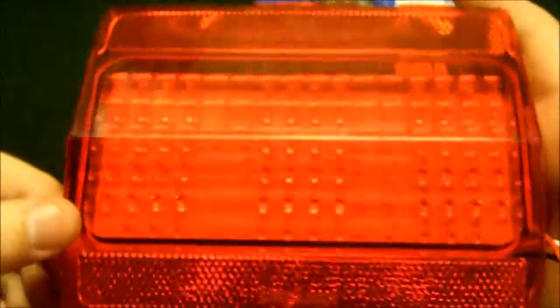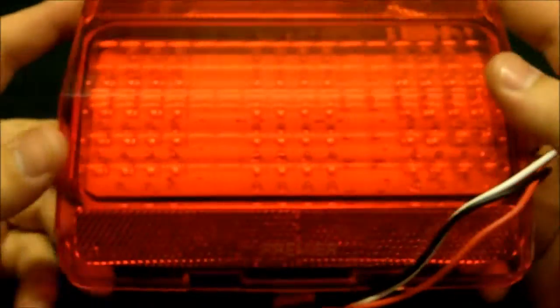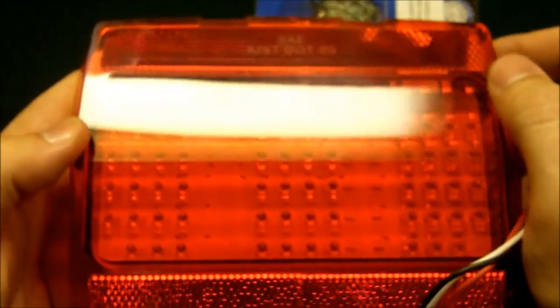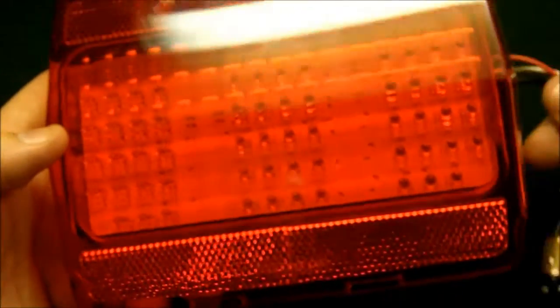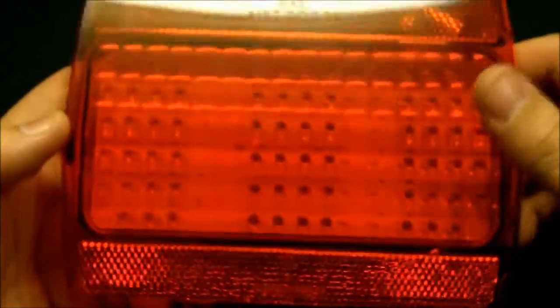According to Rod Works, these things have some kind of UV protection in them — they're not supposed to fade. And if they did, it'd probably be 20 years down the road anyway, so no big deal.